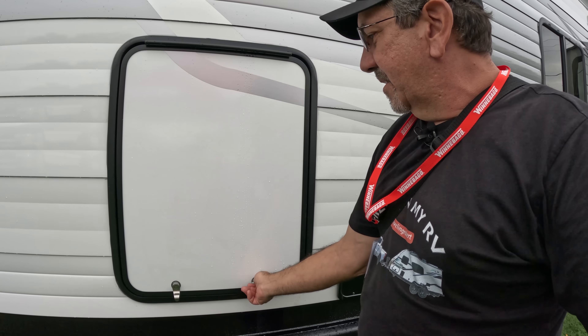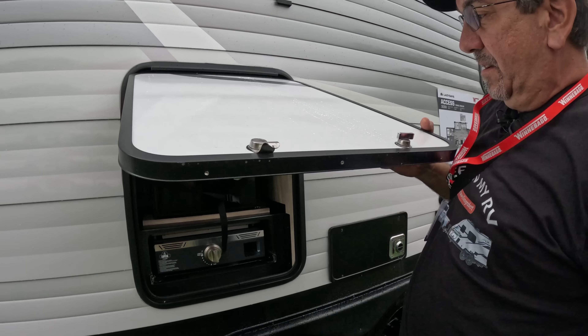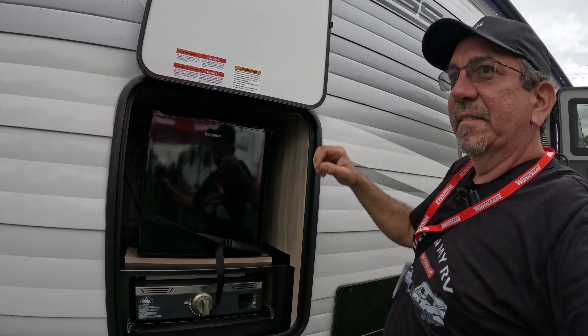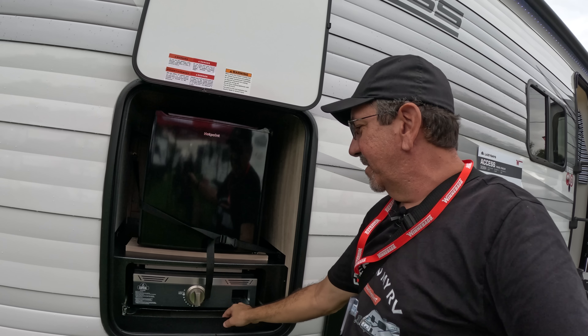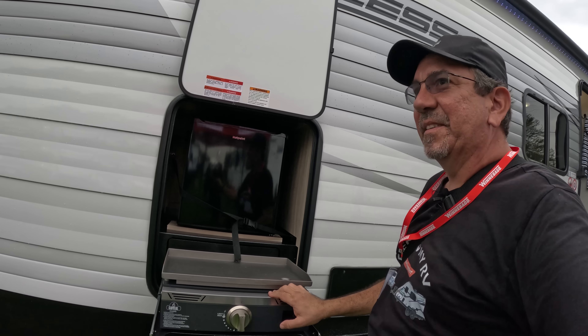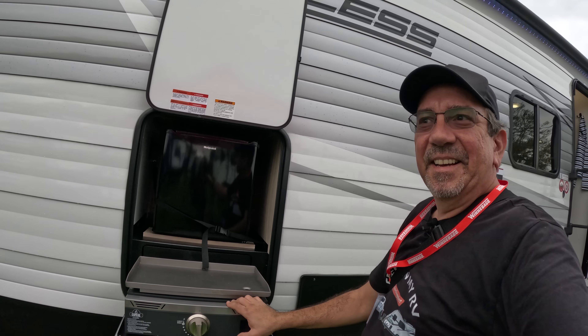This new RV here may look kind of familiar to you, and that is because the outer shell, dimensions-wise, is very similar to the MicroMini. It is the same seven feet wide construction, which is very easy to tow, dual axles. This is the M-Series, and it's more of a budget-friendly version.